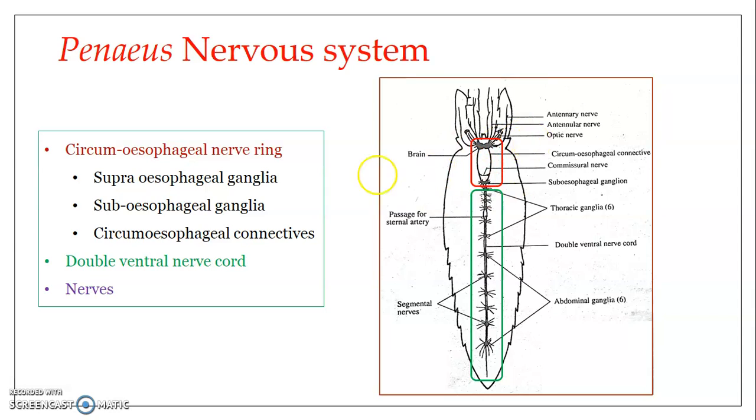Another part of the circumesophageal nerve ring is the commissural nerve, otherwise referred to as the transverse commissure. 'Commissure' is a term used for any nervous tissue that connects two similar types of nervous tissue. Here, the transverse commissure or commissural nerve connects the two circumesophageal connectives. These are the different nervous tissue structures which form the circumesophageal nerve ring.